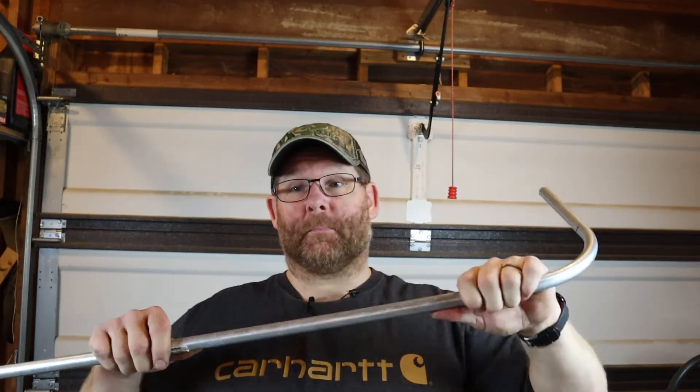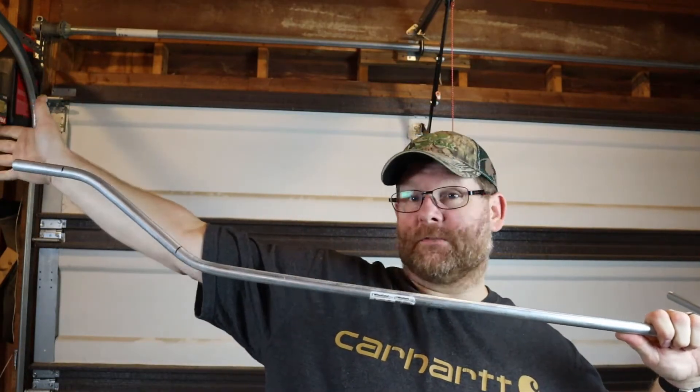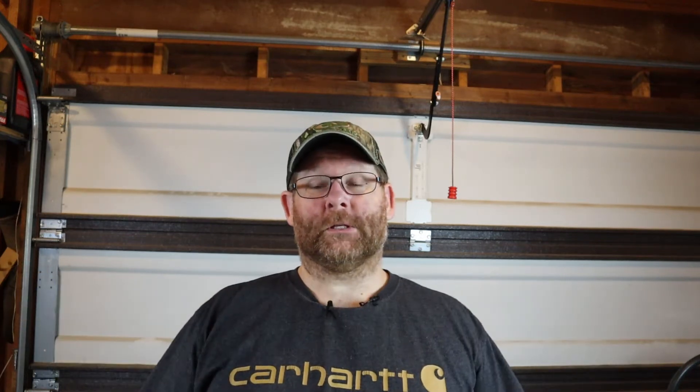The star takes out of the equation all the math, and depending on if you've got another bend in there, it could possibly make it a lot easier for you to pull up the short end of a piece of pipe versus some long offset and a kick and all that. So this is a real easy way to basically bypass all the math and pull your bend up.